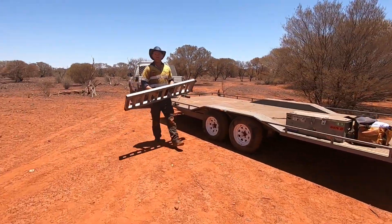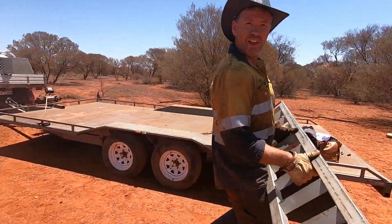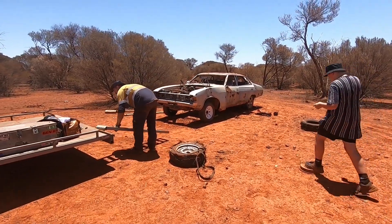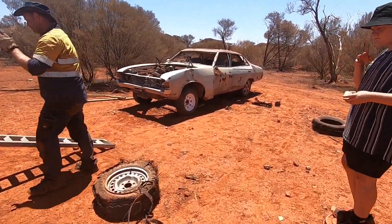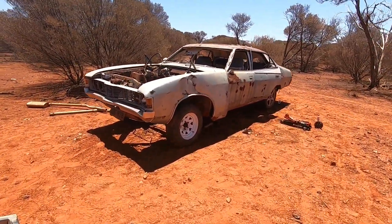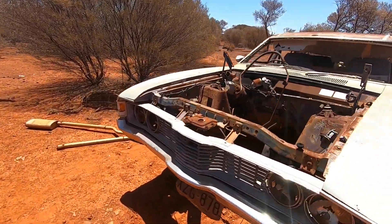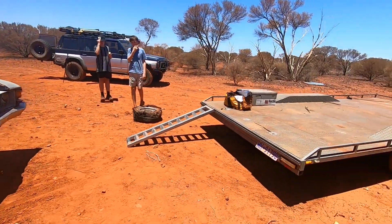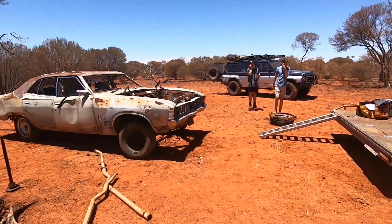It's a hot day — working in about mid-30s, close to 40. We're getting close, and if we muck around too much longer it will be. Another hot day rescuing a vehicle but well worth it. Probably go jump in the pool once we get home. Anyway, Byron's setting up the ramps — I'll give him a hand and let's winch this sucker on.